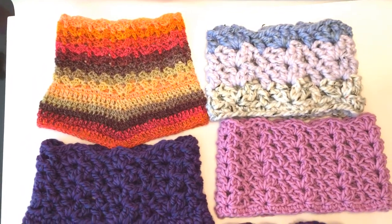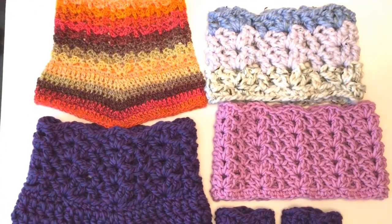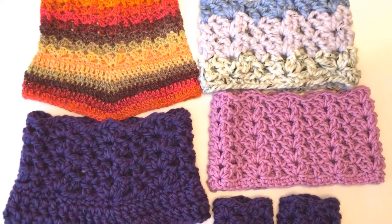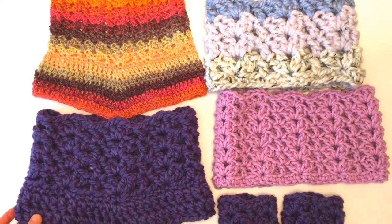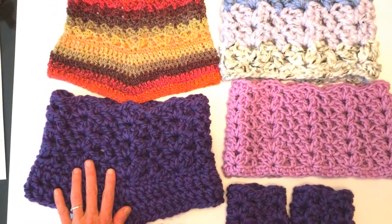Welcome to the Crochet Magical Mystery Tour, a year-long crochet along where I present a weekly free crochet pattern, also monthly giveaways and more. My name is Kris and there's more information at my website lightandjoydesigns.com. The link is in the description below. Today I will be showing you how to make the Autumn Lace Cowl.